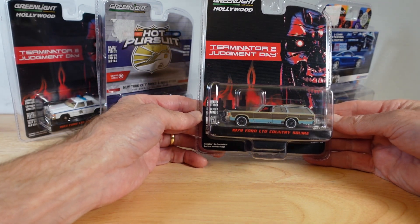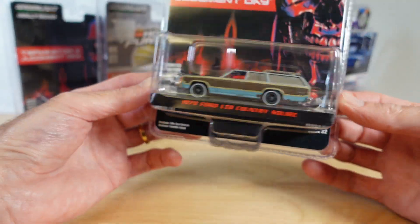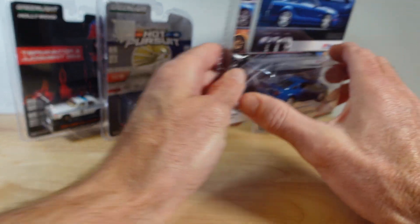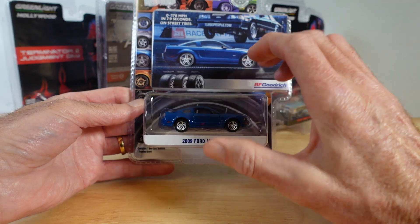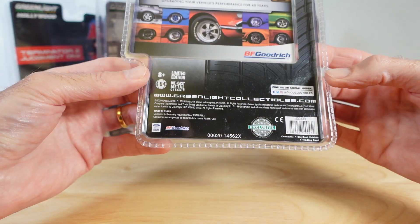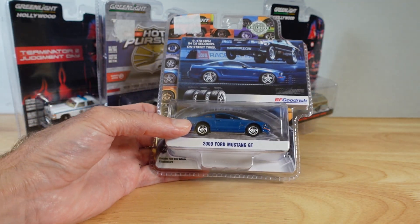We've got a couple of Terminator 2 Judgment Day movie cars here from Green Light — all dirty and crazy looking. Shall we just get into it? We'll start with this one. It's an older Green Light I picked up cheap. I didn't specifically choose it — it was kind of a bargain basement deal. 2020 copyright, so not that old.